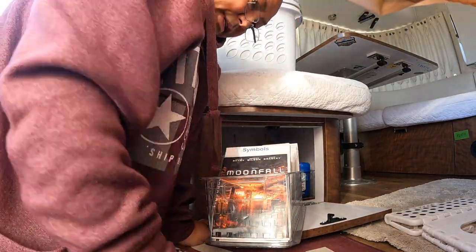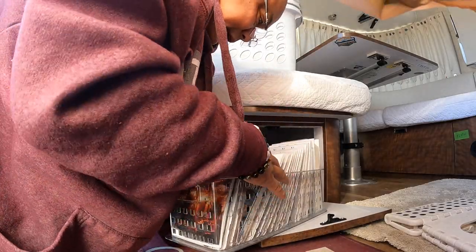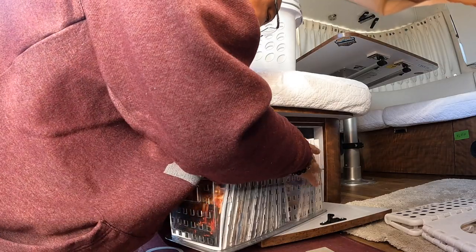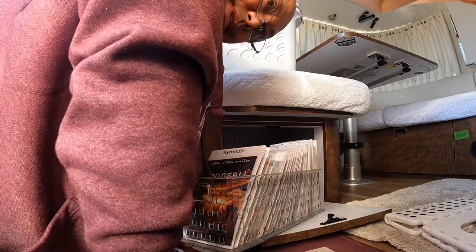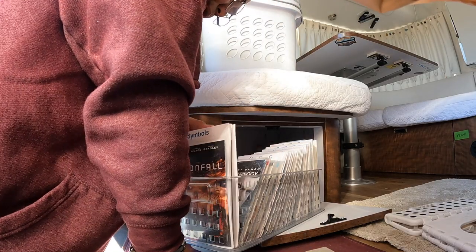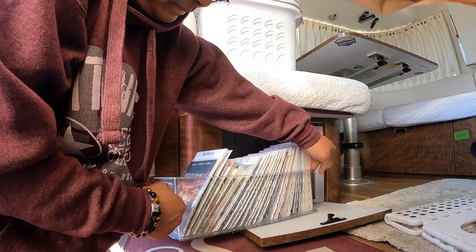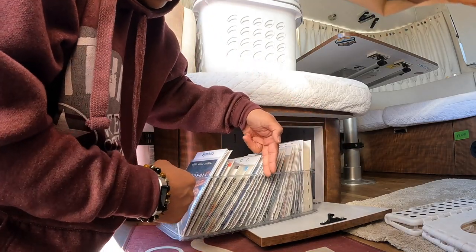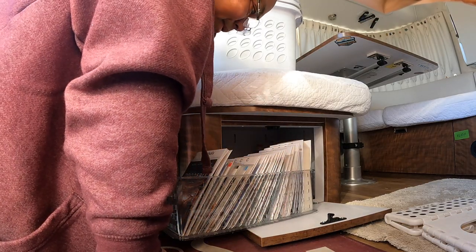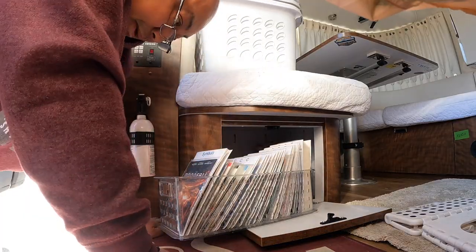Our DVD collection is here. A lot of this I'm going to tear down because of Starlink — I've already shipped a whole bunch home. So instead of it being this long, it's going to be this long, for those times when Starlink is out and we're boondocking and I just want to watch TV or need noise in the background.